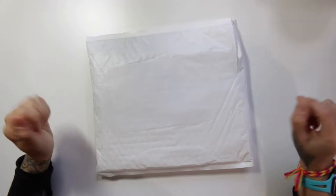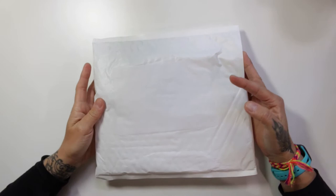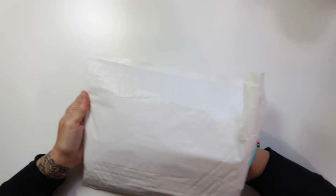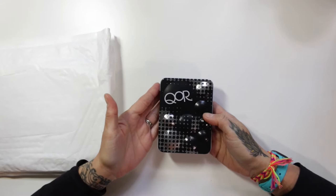Hey, what's up everybody? I have a new ArtSnacks delivery that I spontaneously decided to get the other day, so here's the video unboxing. This is for a make your own palette type thing of this brand I've never used before. I think you pronounce it CORE? Q-O-R?